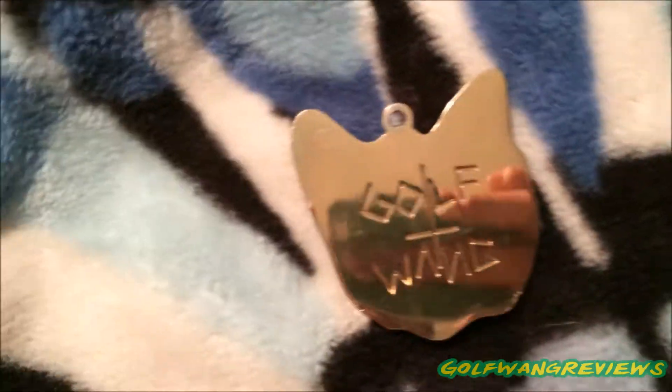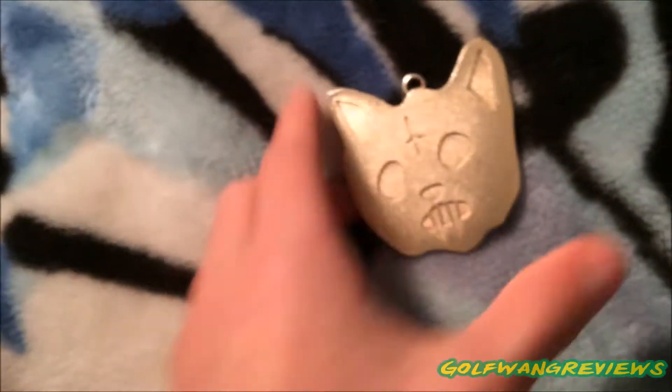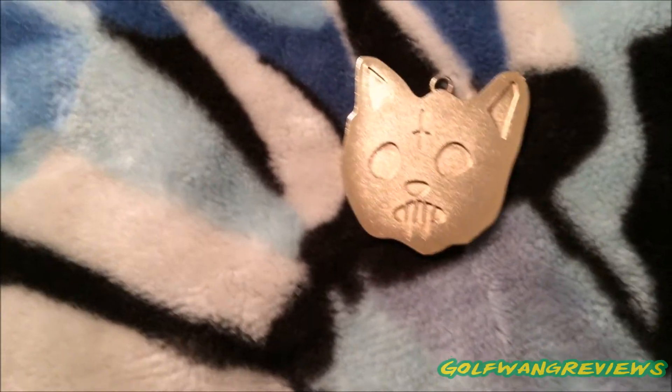Yeah, this is pretty much it. There's nothing else to it. It did not come with the chain, which is fine, because it's not real gold, so it didn't even matter. This is how thick it is, if any of you were wondering. If you have any questions, leave a comment down below. I'll see you guys later. Peace.